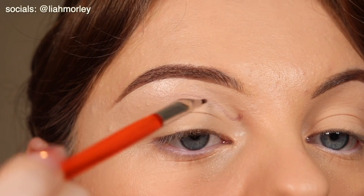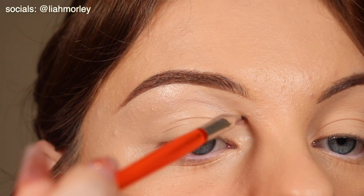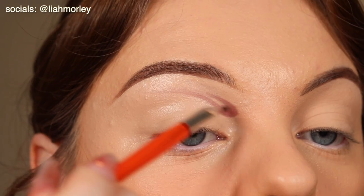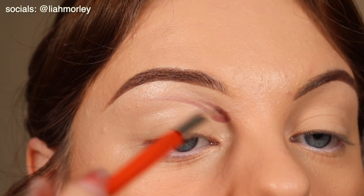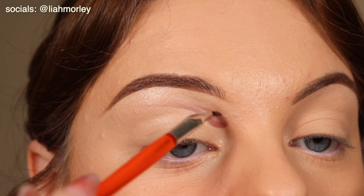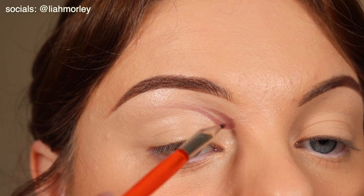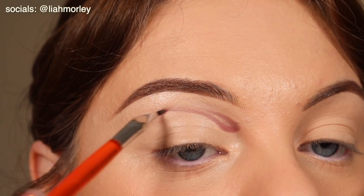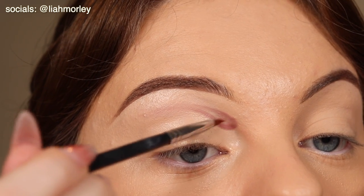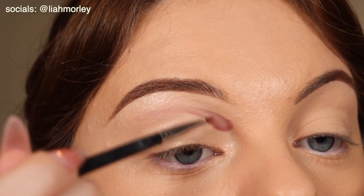What I am first doing is I am using a pointed eyeliner brush to create this kind of water droplet shape. Water seems to be a big theme, maybe in the album or just at least in the teaser, so I thought I would try and recreate that with the rose gold colourings as well. So I went ahead and put the lighter colour down first just to kind of map out where I was going.